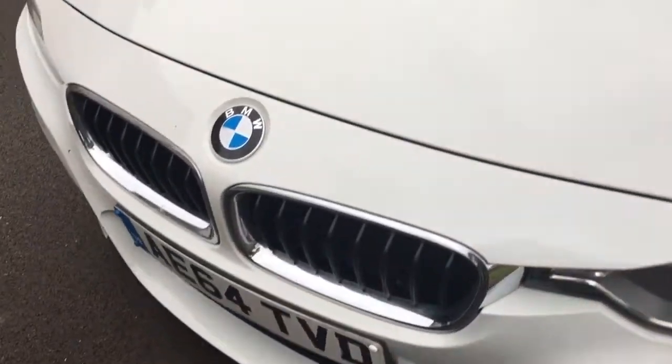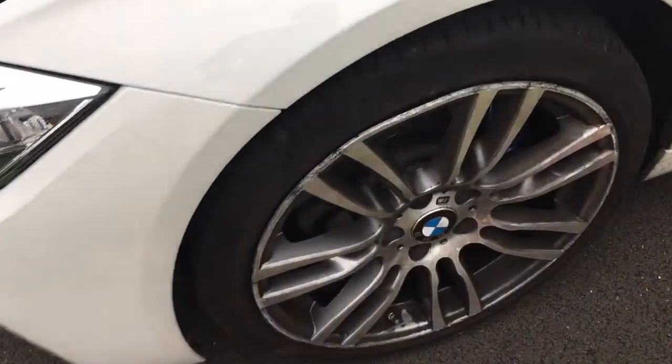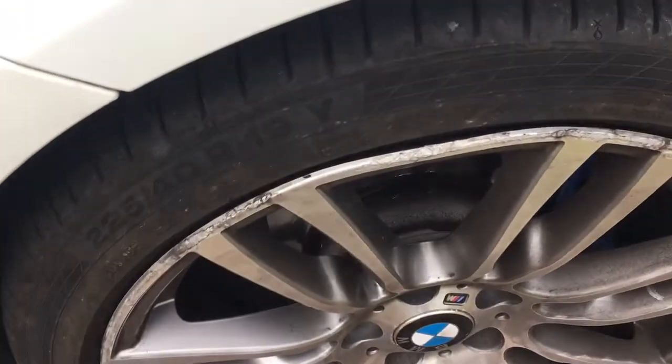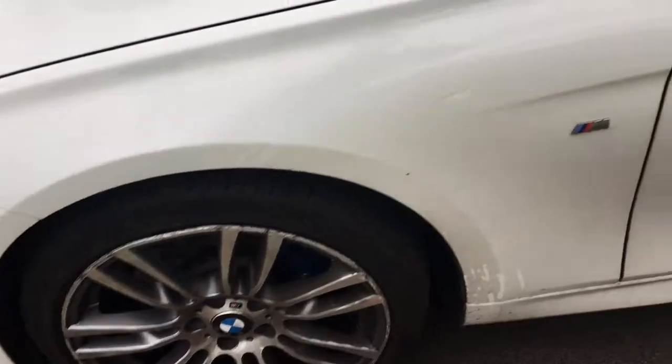Alright mate, just doing a quick video with a few marks on the car. As you've seen there, we've got a pretty bad buckle on the near side front. I'm going to open that up if we can get that out for you. And a few marks on here.